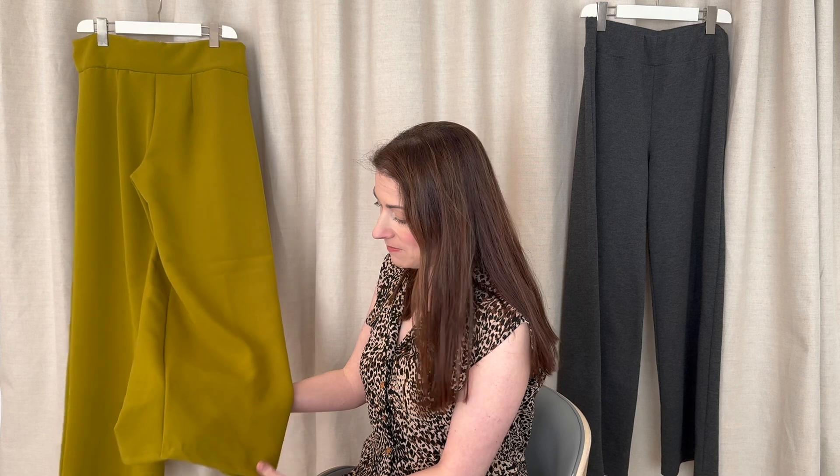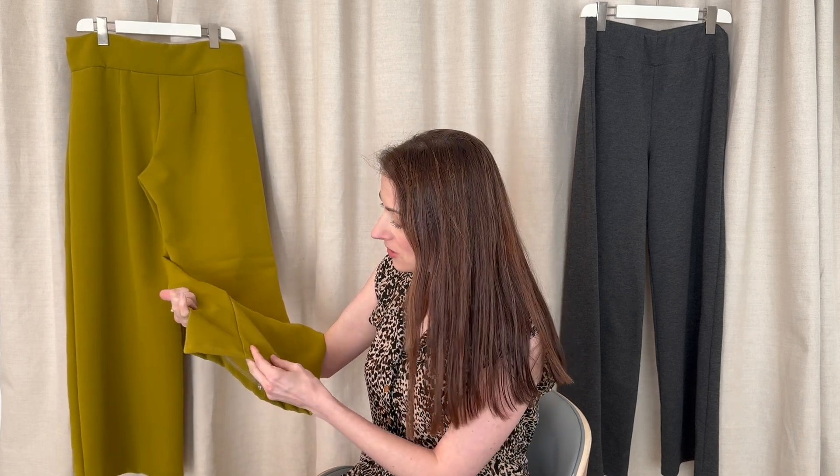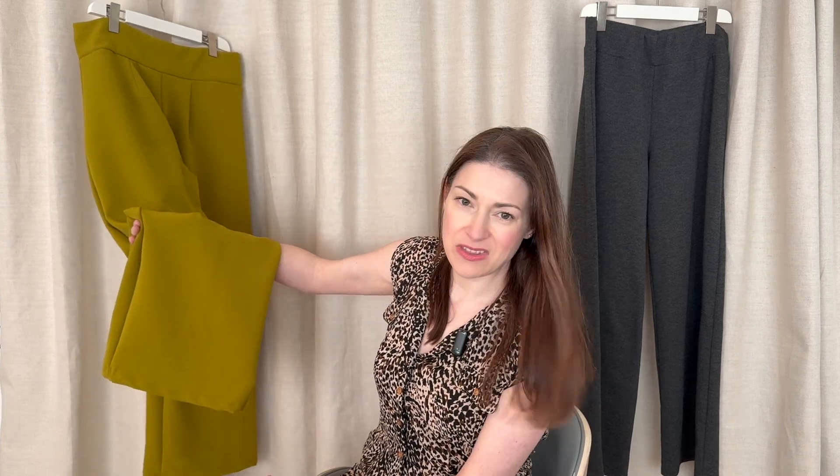And that brings me on to the other thing I'm not that pleased with, which is the hem. It's just a bit ripply. I hemmed it on my cover stitch because it's a stretch fabric, but probably that wasn't necessary — just because they're such wide leg trousers, the hem does not need to stretch at all. You can see the wrinkle there and it does annoy me. Does it annoy me enough to redo it? Probably not. But I wish that was a little bit better.